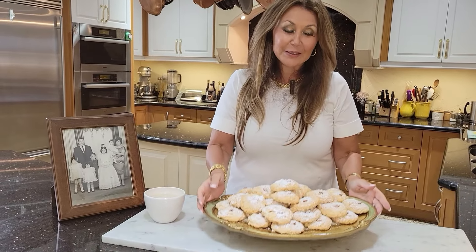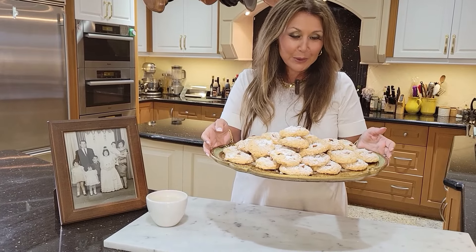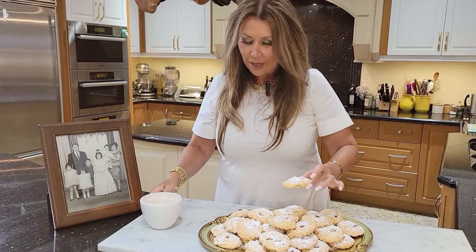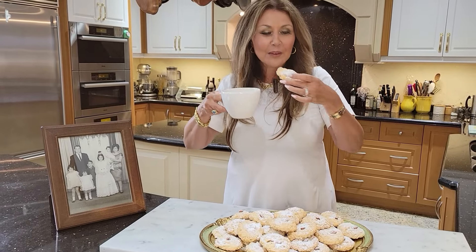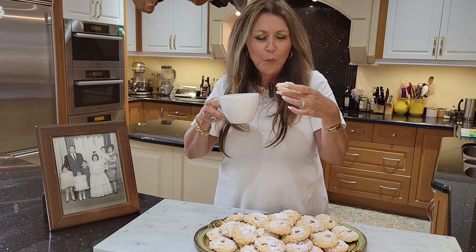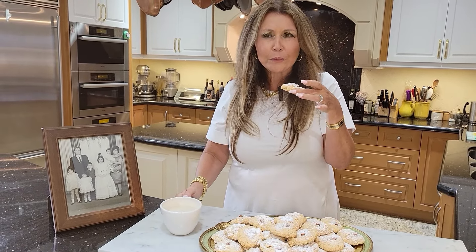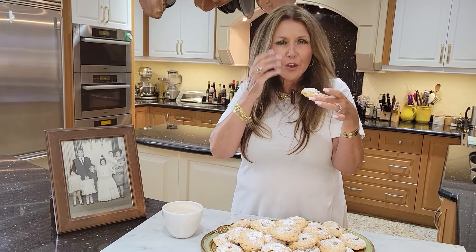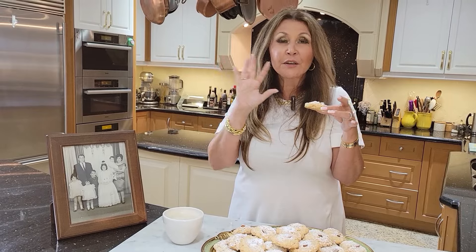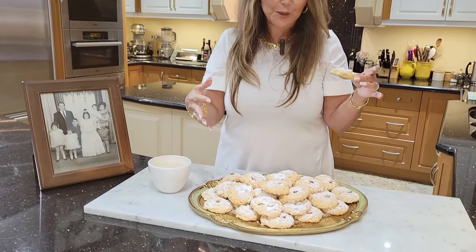My amaretti cookies came out beautiful — they're for my beautiful mother on Mother's Day. She's going to love them. I'm going to taste one for you. I have my cappuccino. Crunchy on the outside, chewy on the inside. Absolutely delicious. My beautiful mother is going to love them, and she has a full tray to feast on.